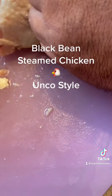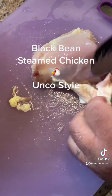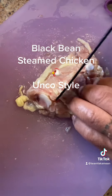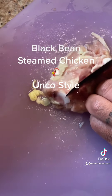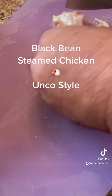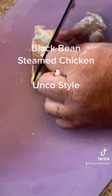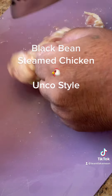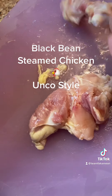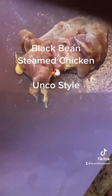So we'll peel off the skin, find the middle bone, push it over. Try to get rid of the cartilage - we don't want that cartilage in there. You can trim off the fat if you like, you don't gotta.